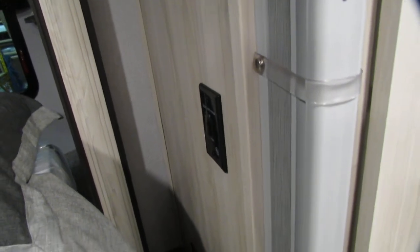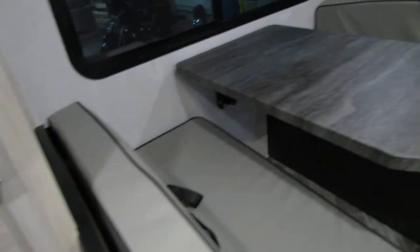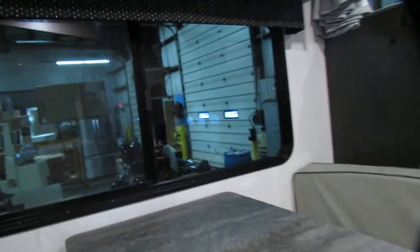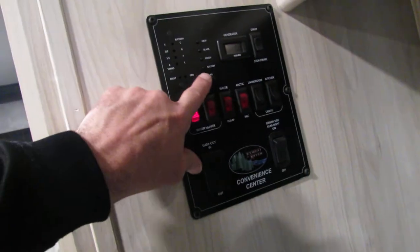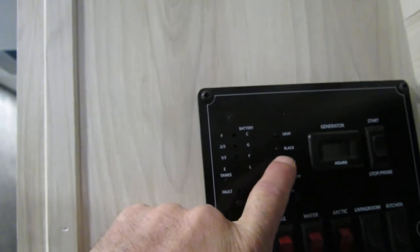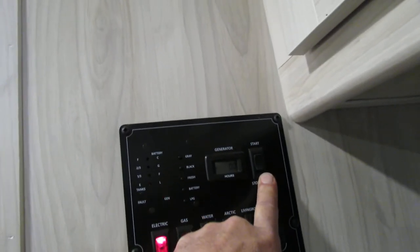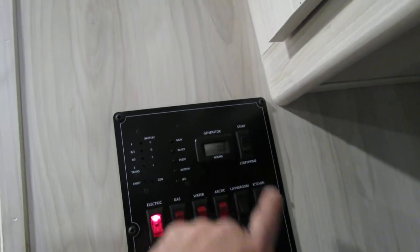The slide button — you have to have the ignition on for the slide to work, so make sure the ignition is on. Access panel for the water heater and your bypass for winterizing. LPCO detector. Very nice dinette and all your gauges — the LED lights show battery life, and that's what it looks like when it's full and fresh. Blacks and grays. Generator stop/start here — same thing, hold the button down until it gets ignition, and then you have the start button.